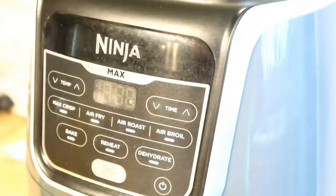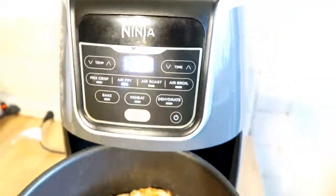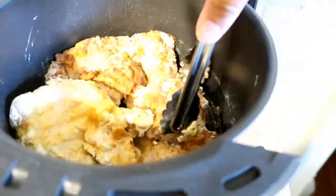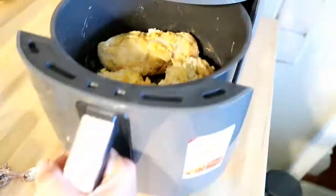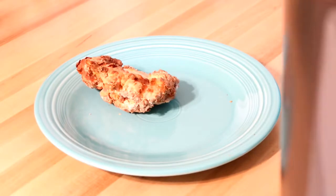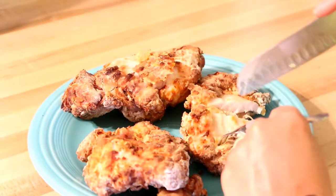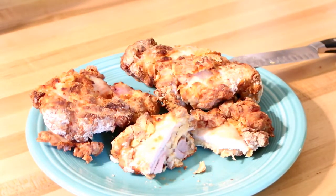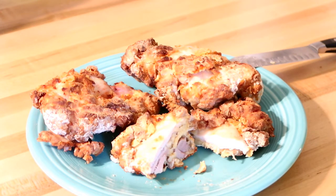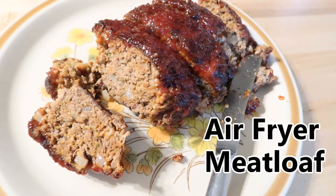This next step is important — you want to spray your chicken with cooking spray, which will really help your batter crisp up. Cook the chicken for 20 minutes, then take it out, flip it over, give it another good spray with cooking oil on the other side, and put it back in the air fryer for another 10 minutes. For batches, repeat the whole process. The cooking time was perfect for my boneless skinless chicken thighs — they were really, really good and I was impressed. I'll definitely be making this again.